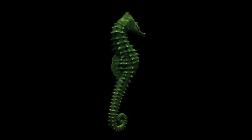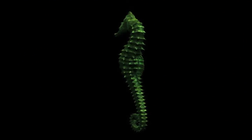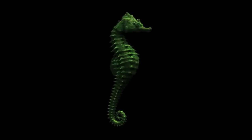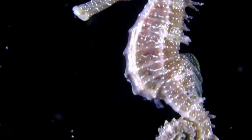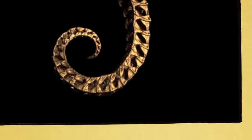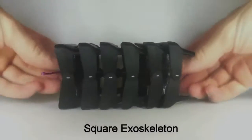Yes, I said square tail. This striking design makes the seahorse considerably better at gripping and grasping than if it had a curved section in its tail. When you look closely, you will see that the tail is made up of about 36 square-like segments that progressively taper off in size along the length of the tail.